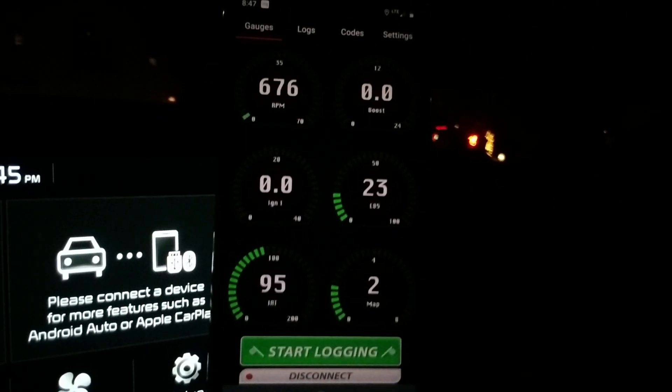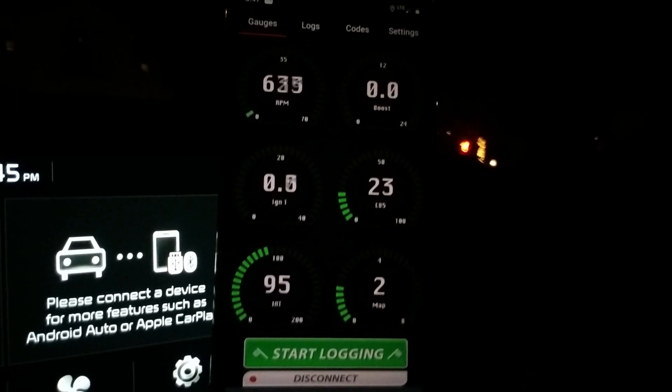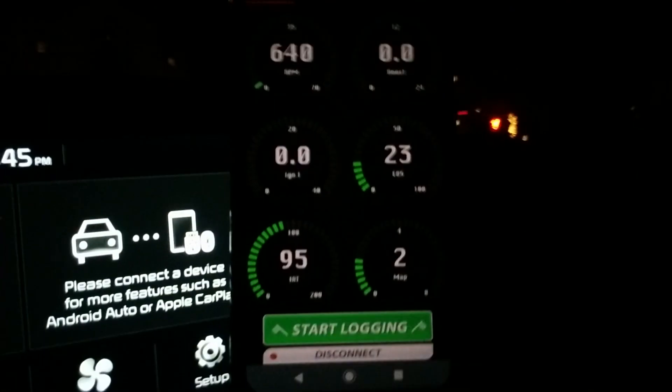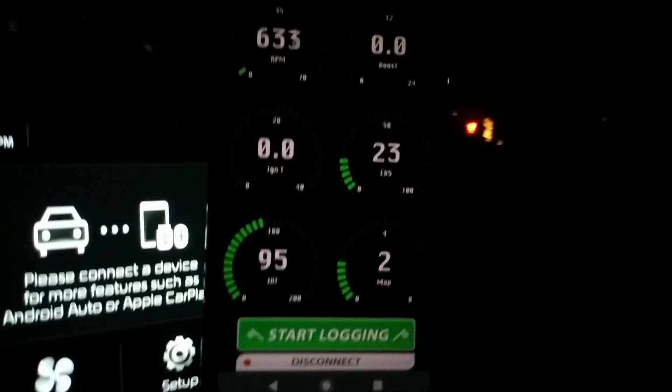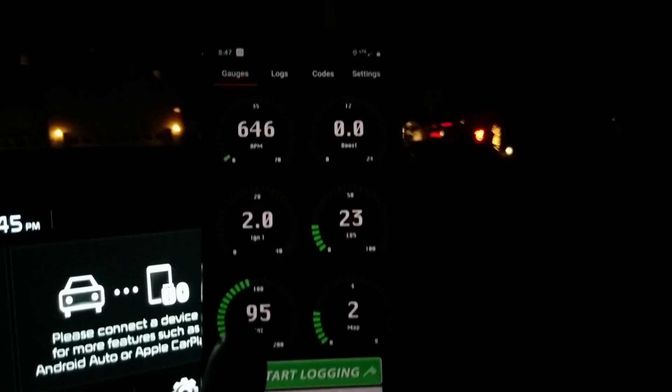Hey guys, Terry at BMS here. I've been working on some new Kia Hyundai firmware for our JB4 application. I wanted to share a little of what's coming up in version 12 firmware. We finally made connection to the transmission directly from the JB4, so we've got some new gauges here that we can pull up.